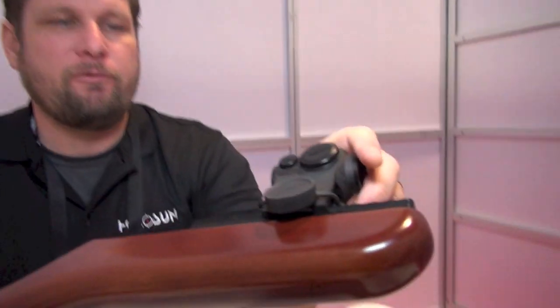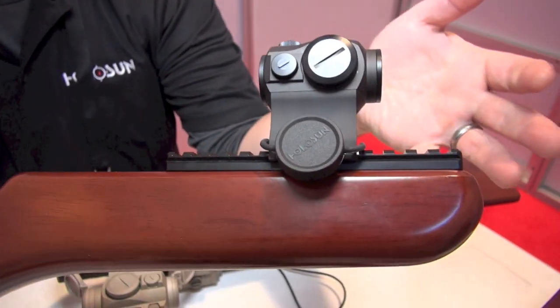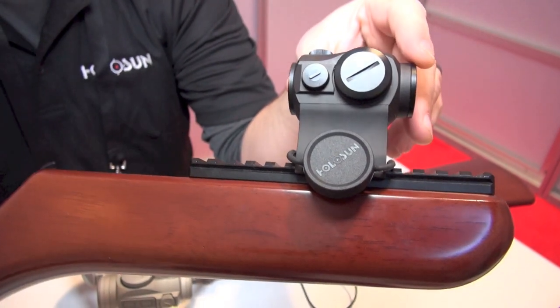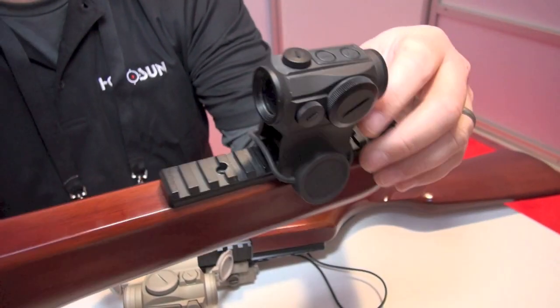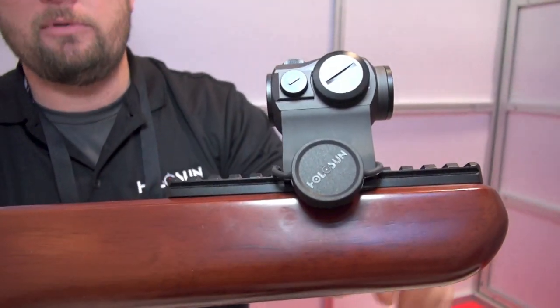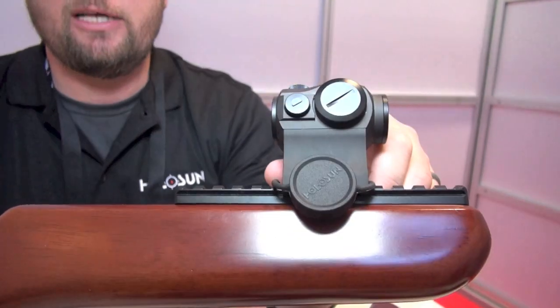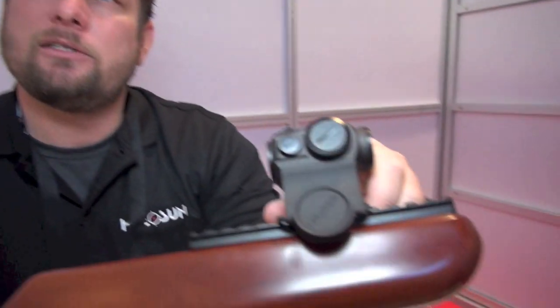So this is a 403 GL. In the 403 GL, it comes with both high and low mount, 50,000 hour battery life, it's waterproof, it has a lifetime warranty. It's a 2 MOA dot, and if you want it on a Scorpion, you take that mount out, drop it down. You want an AR, you pick it up, put it on a riser, and it retails for about $199 minimum retail.